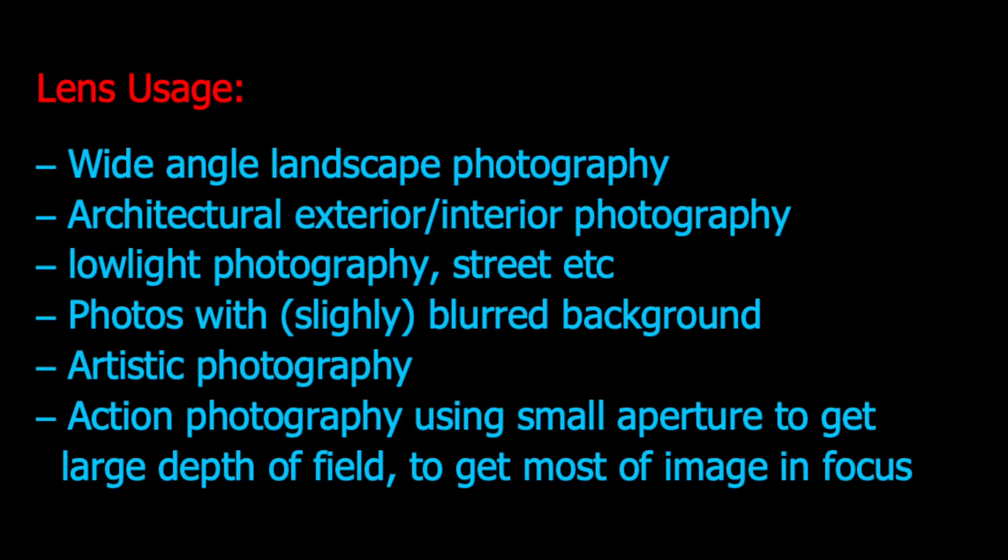The typical use for this lens is wide angle landscape photography capturing very wide scenes. It can also be used for architectural photography — both interior and exterior — due to its low distortion. This lens is good for low light photography, handling dark environments using the largest aperture f2.0. It can create images with shallow depth of field, though this is not its optimal purpose. Action photography is usually not possible with a manual focus lens, but it is possible in daytime using a small aperture with very large depth of field.